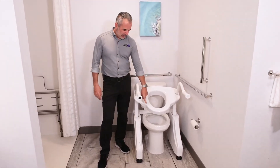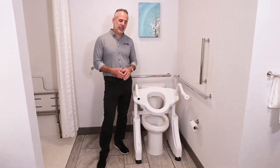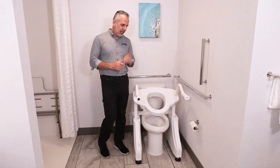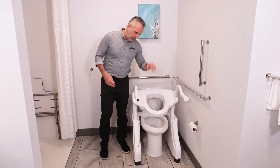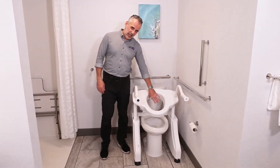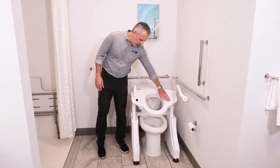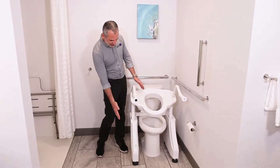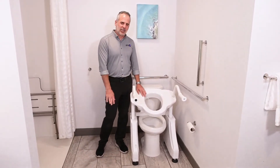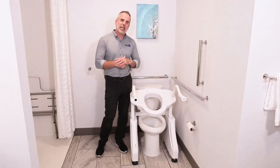It works with toilets that have a rim height from 14 inches to 18 inches, which is most toilets — it's very adjustable. The DL1 has a sanitary chute, so almost everything will end up in the toilet bowl. It also has a one-piece deck, so it's easy to clean. As you can see, it's a nice simple appliance-looking device. It's not difficult to clean and it's not awkward looking in your bathroom.